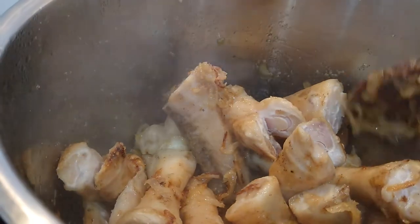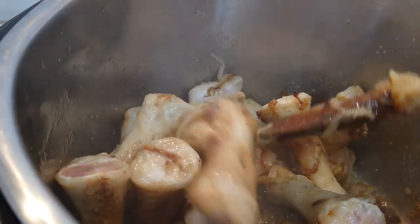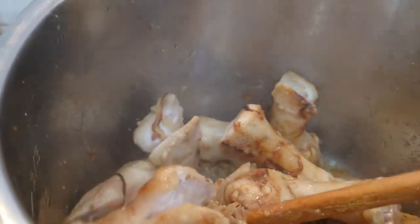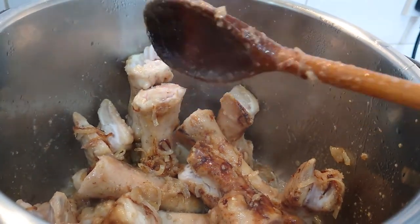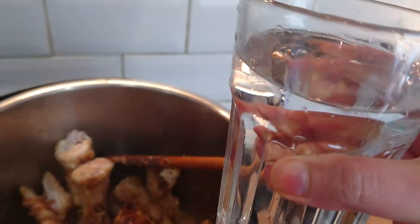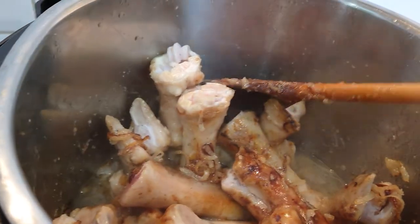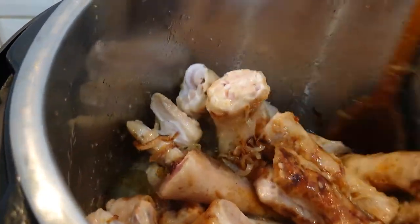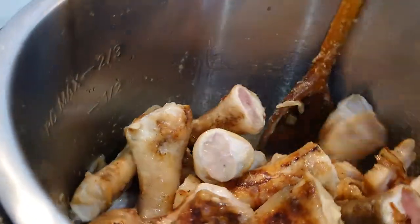I just stir them really well, and I'm going to add one glass of water. Stir them well again.